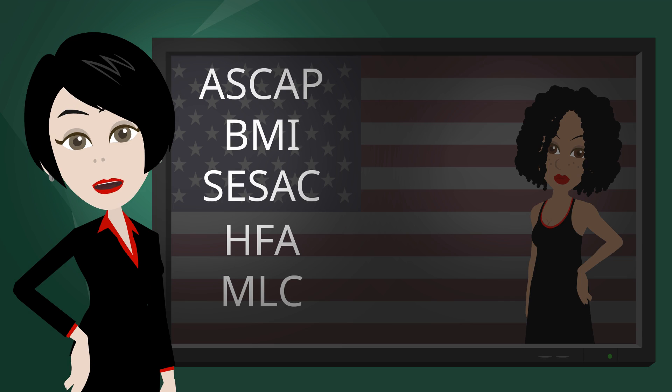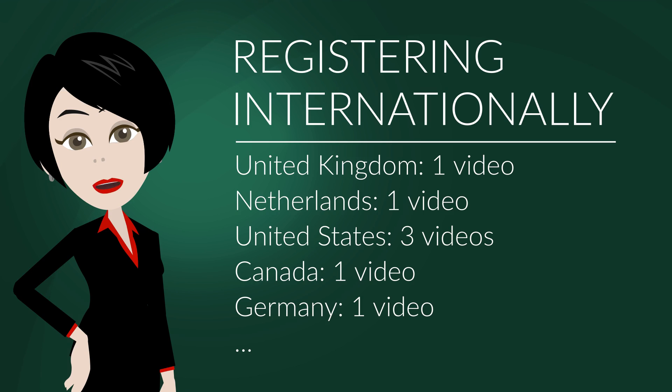We started covering registrations in the first U.S. video in our Registering Internationally series last week. U.S. is a huge topic, and it will take two more videos to cover it properly.